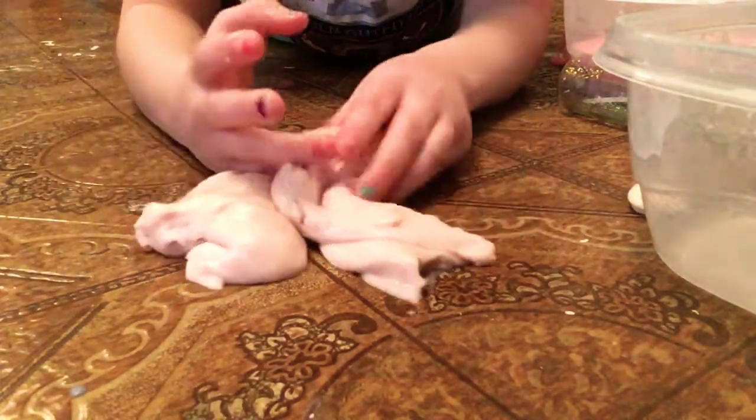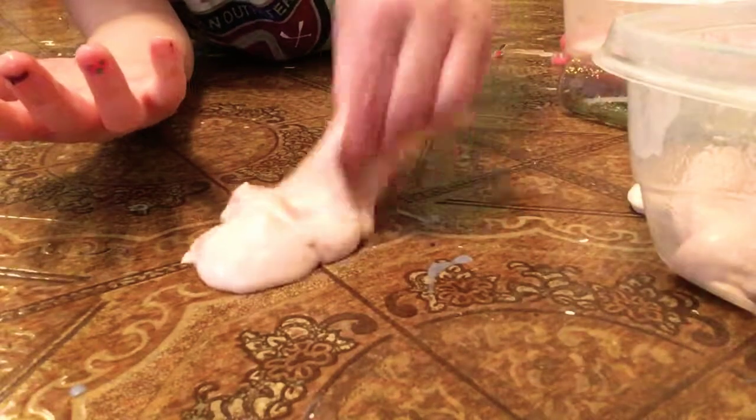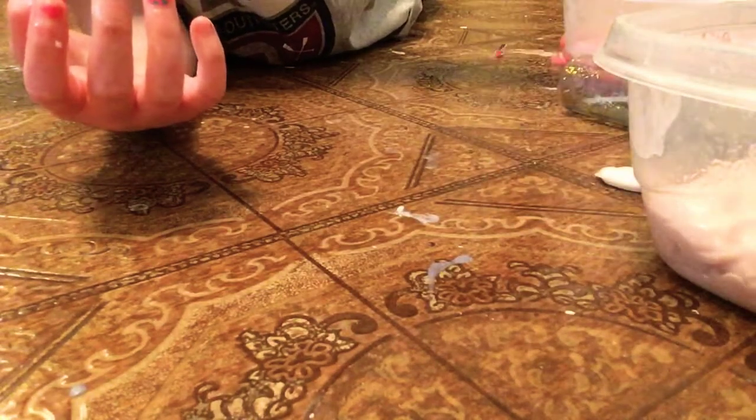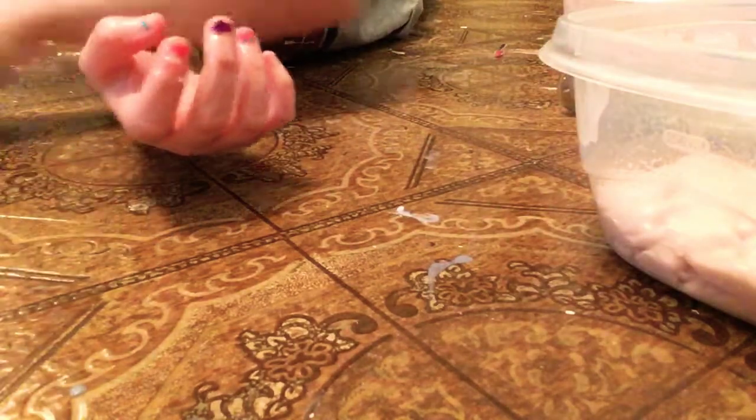I don't know what I stuck with it. My hands. Okay, next slime.